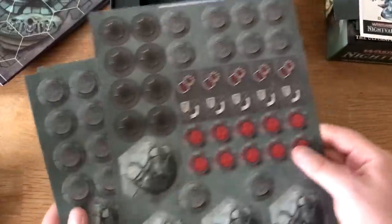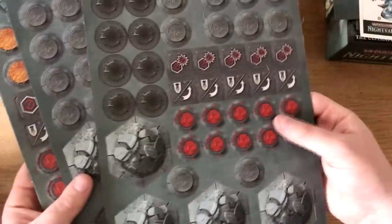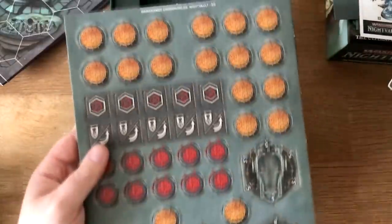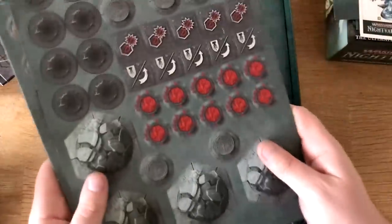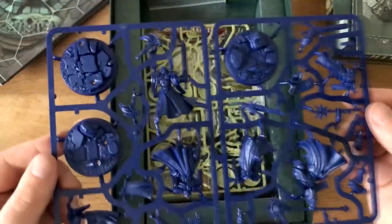So there are the two halves of the gaming board. Then you get onto all of the tokens and markers — you've got the new scatter templates, 30 wound tokens, 46 double-sided glory point tokens, 15 guard tokens, and your activation tokens. Loads of you guys probably know how to play already, so I don't need to go over all of that in too much detail.